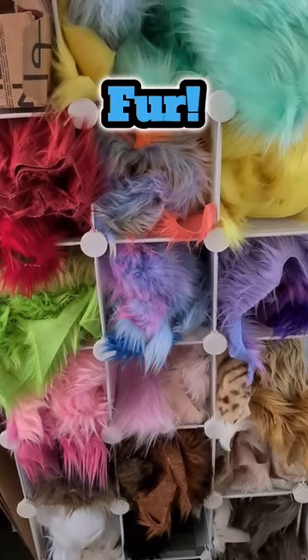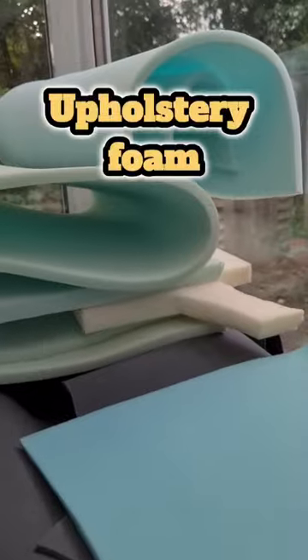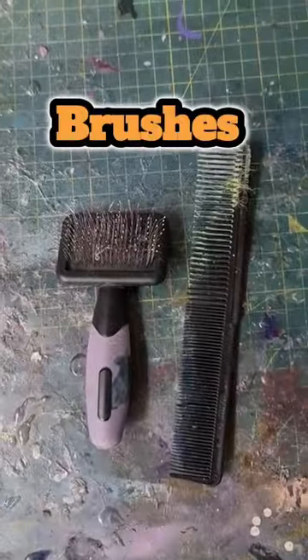First of all you're gonna want to grab some fur. Next, thread for sewing the fur will be very useful. Of course you're going to need upholstery foam, scissors for cutting and shavers for shaving, and not forgetting a hot glue gun as well as a brush.